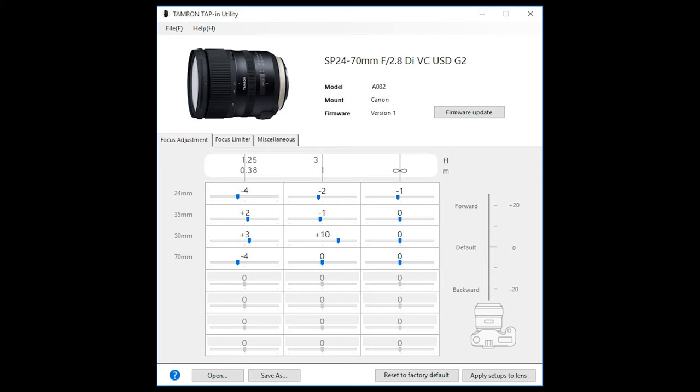Of course, those missed focuses are more prone to happen if you shoot at f2.8 and close to your subject. But making the f2.8 focus more accurate automatically makes for better focus at smaller apertures.